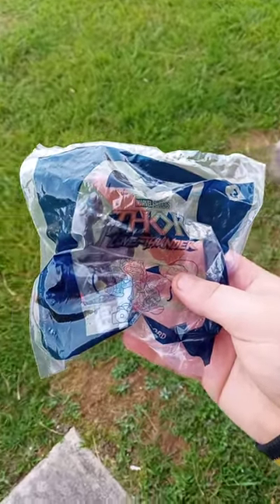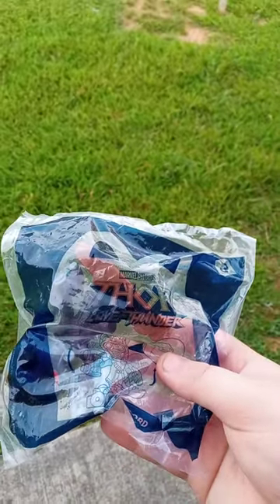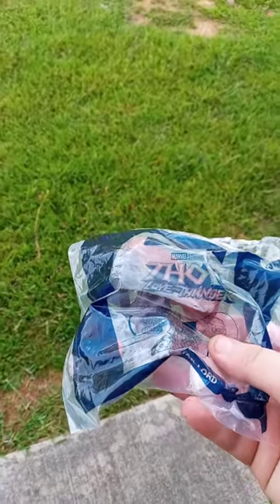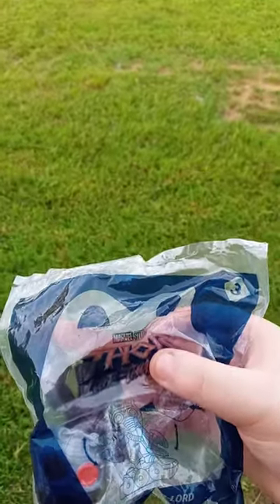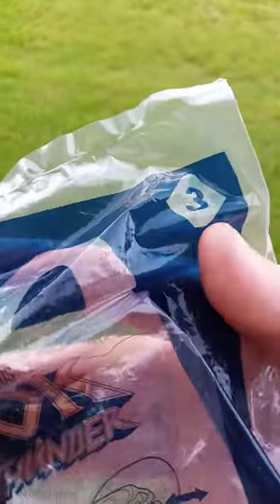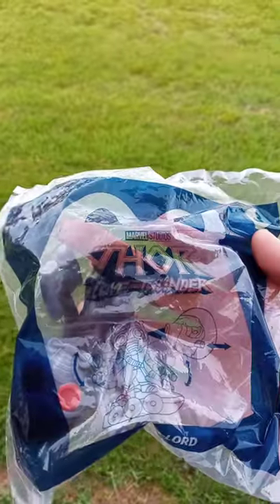Hey guys, Brent here. I am back with another YouTube video. I did film an unboxing video just a couple hours ago. The last one I unboxed was Groot, but this one is toy number three, which is Star-Lord. I'm gonna get him out of the bag and show you guys what he does.